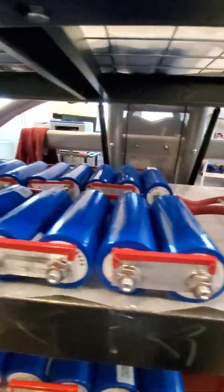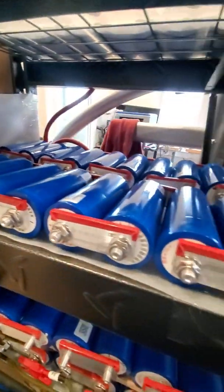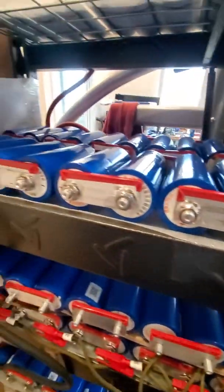So that gives you an idea of what it looks like on a single 48-volt battery. Anyway, that's the update.